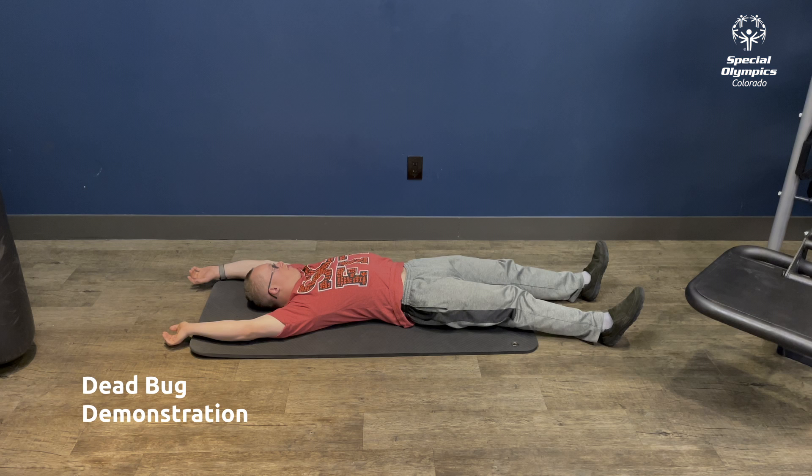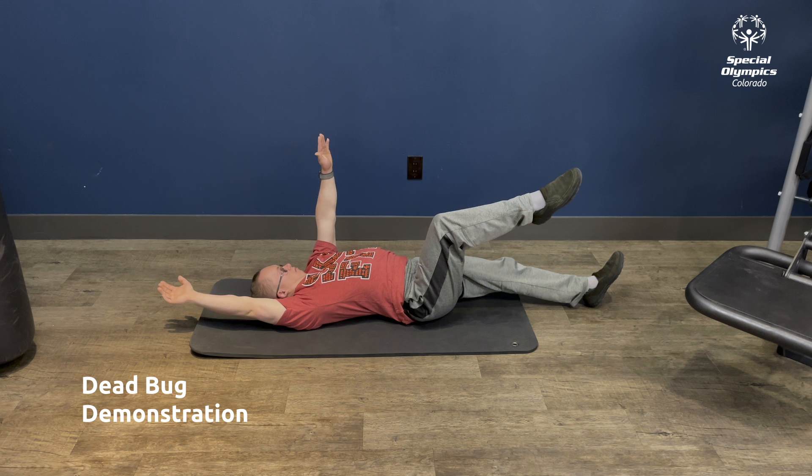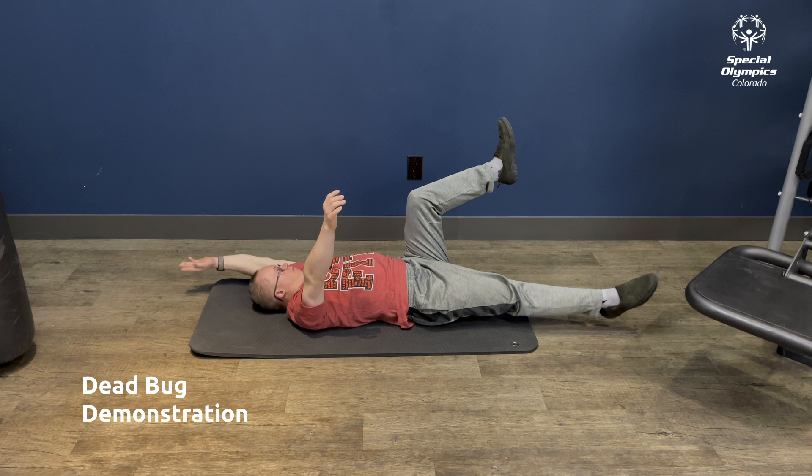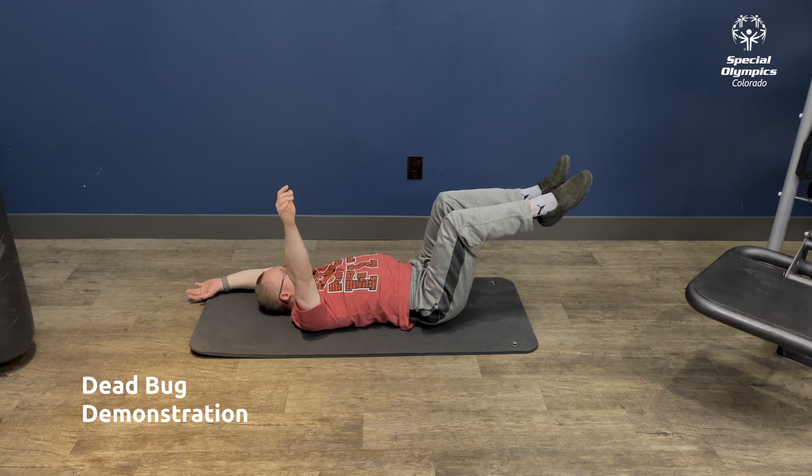Our next set of exercises starts with 30 seconds of Dead Bug. Lay on your back, put your arms straight up and your feet up, bent at the knees. Alternate moving your right arm and left leg out, then your left arm and right leg out. You can also do these while only moving your arms.